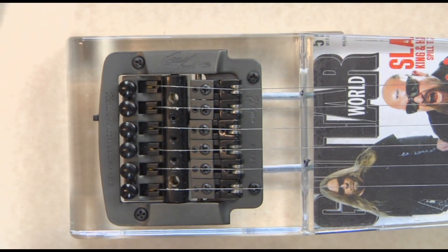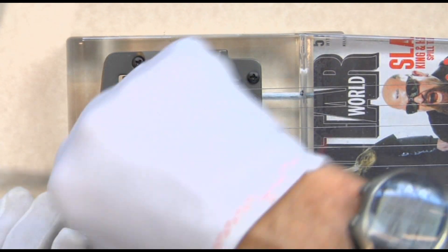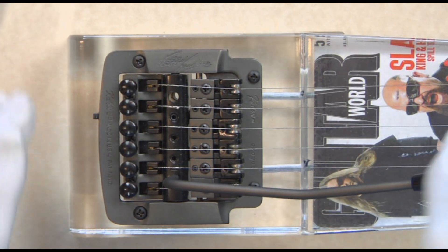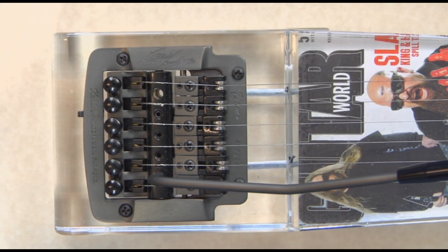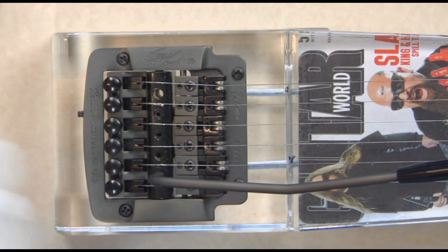The next thing we will go to is the fine-tuning system. In order to put in the fine-tuning system, I will now put the tremolo arm in. Whenever we use the tremolo, it's going to require more fine-tuning. But of course in a fixed position, without the tremolo arm, you can also use the fine-tuning.